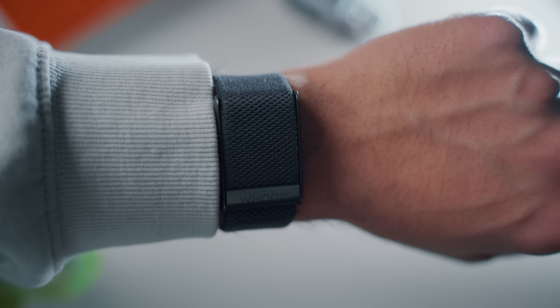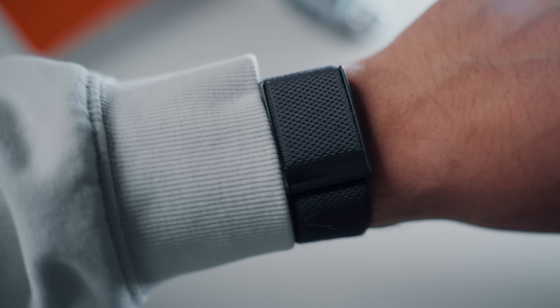Four months have gone by and I have some thoughts. Before I get into the nitty-gritty, I want to give you a little context on what wearables I came from and why I got the Apple Watch Ultra. I had the Apple Watch Series 4 since it came out and never felt the need to upgrade, because every incremental update Apple made just wasn't worth the extra money for me.